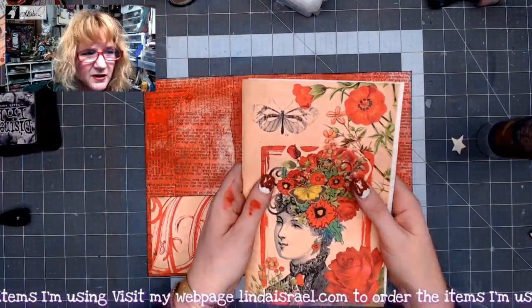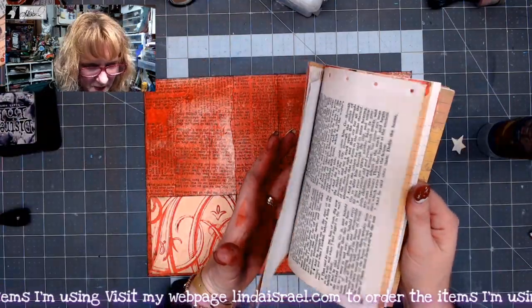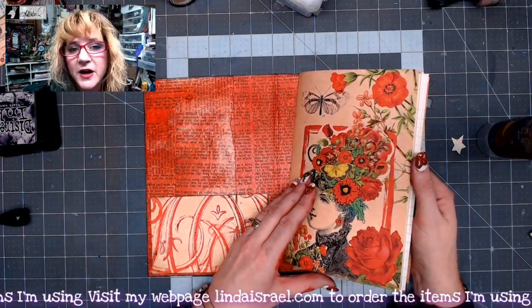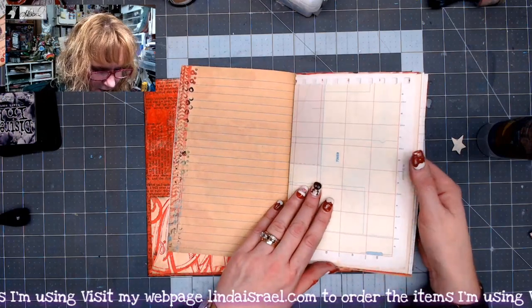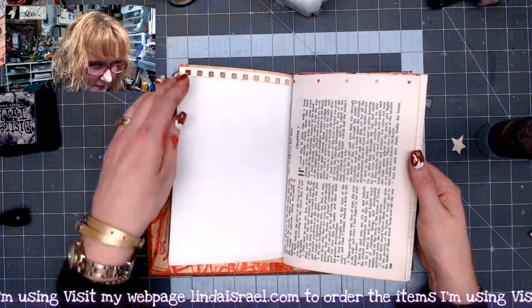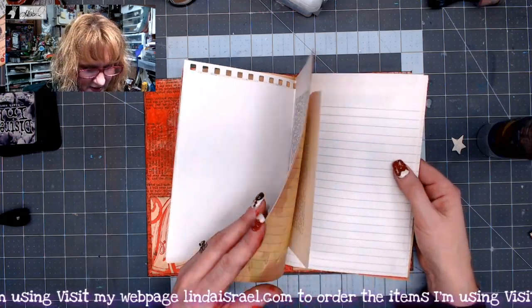I've got about 11 or 12 pages. I think I have enough that for 30 days I'll be able to write prompts in here, add things, and create more writing space if I need to.